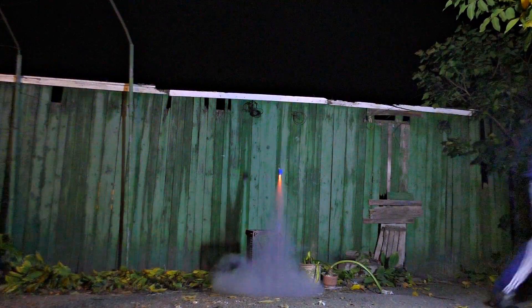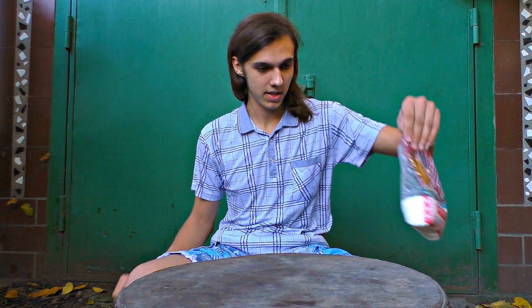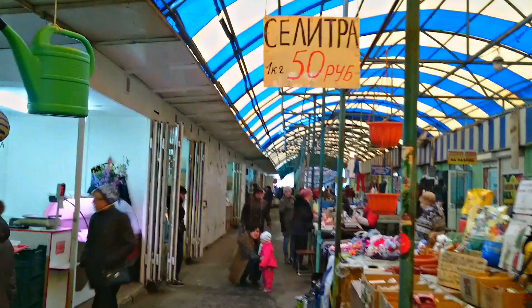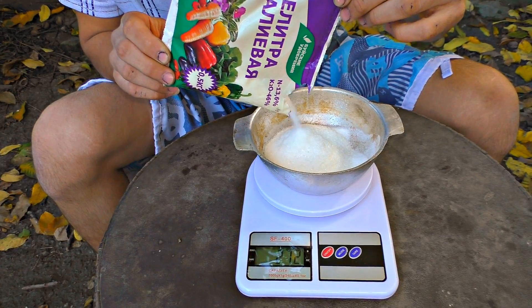Today the Curiousun team is going to tell you how to make a powerful pyrotechnic rocket. To make the rocket fuel we are going to need sugar and potassium nitrate, which many gardeners use as a fertilizer. Potassium nitrate should be mixed with the sugar at a ratio of 2 to 1.